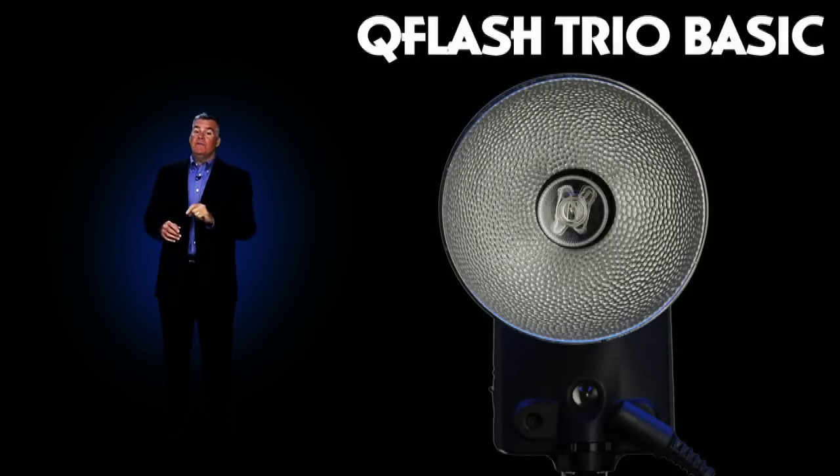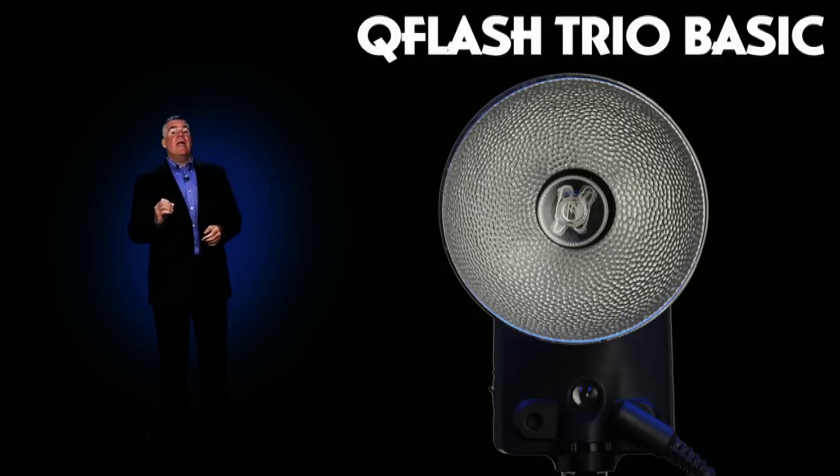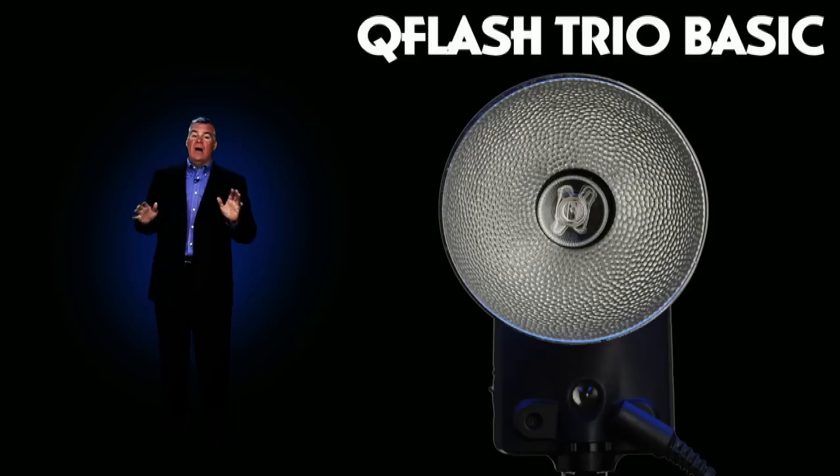Now if you're new to Q-Flash or you're looking to add another Q-Flash to your light kit, the Trio Basic offers the features that made Quantum flashes famous at a price that will make you smile.